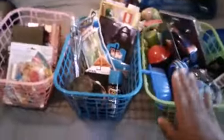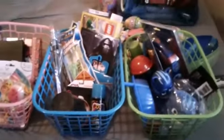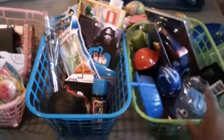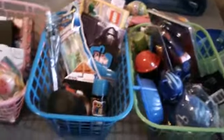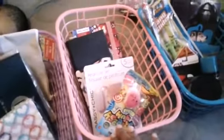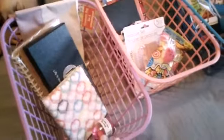This Easter basket is for my two-year-old — which is PJ Masks, I really need to go with a theme this year — but this Easter basket is for my seven-year-old, this Easter basket is for my eleven-year-old, and this Easter basket is for my now sixteen-year-old.